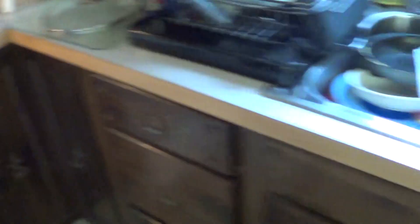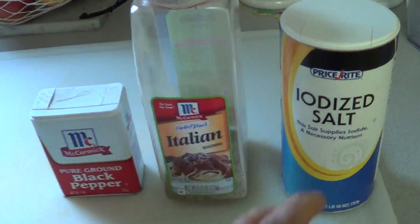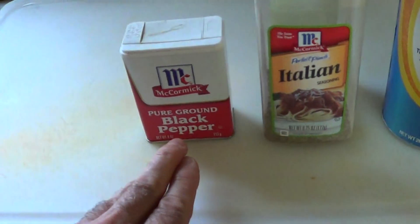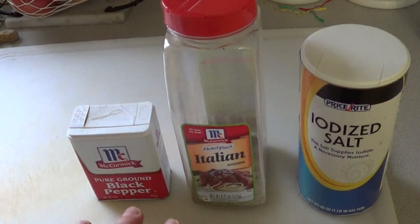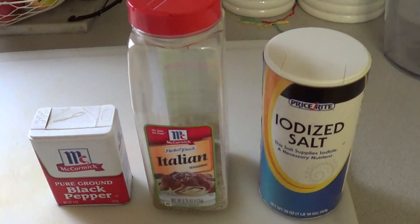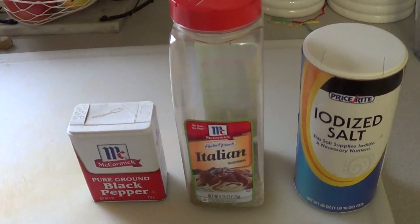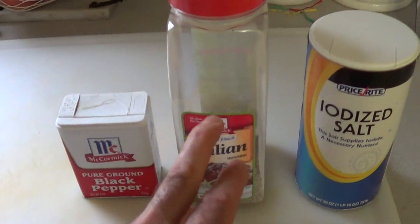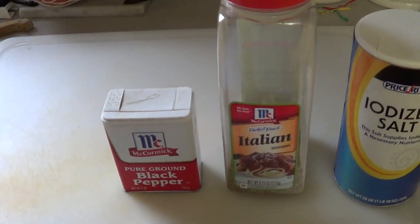As far as the other stuff I'm using: just basic salt, Italian seasoning, and some black pepper. All of these use at your leisure, guys, but don't add too much salt because you can't take it out. You can always add more to your dish after when you're eating. As far as the Italian seasoning and the pepper, same thing.